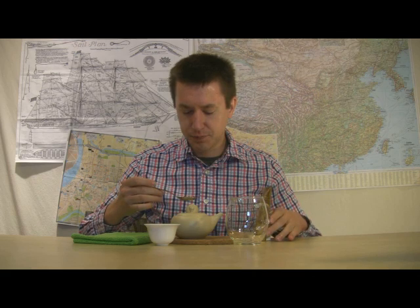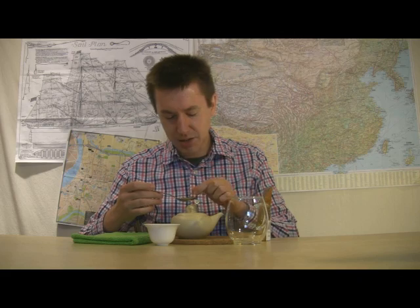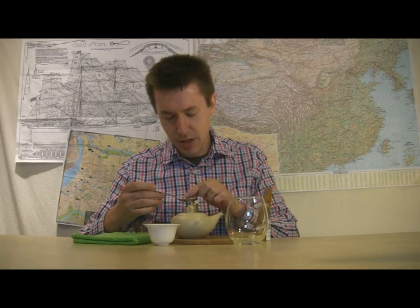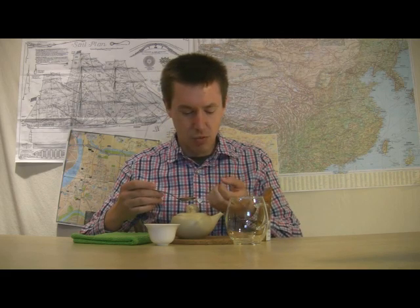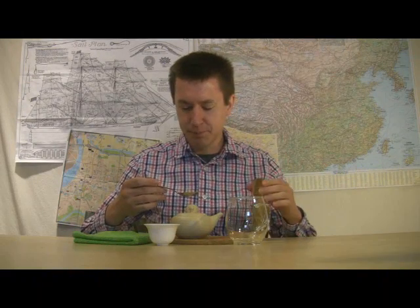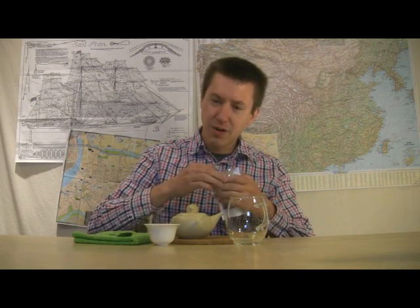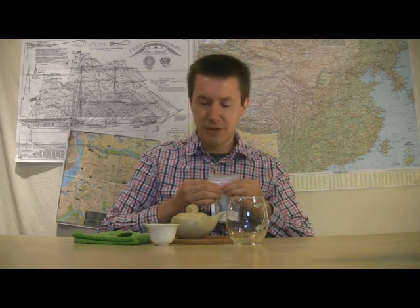Looking at these leaves, you can see that they are flakes of leaves, not intact leaves. They're more of a pale olive type of green color. A lot of these are a quarter of an inch in length or width, so there's lots of variation in size. Fairly even in color — I didn't see a lot of oxidation-type rust blotches.